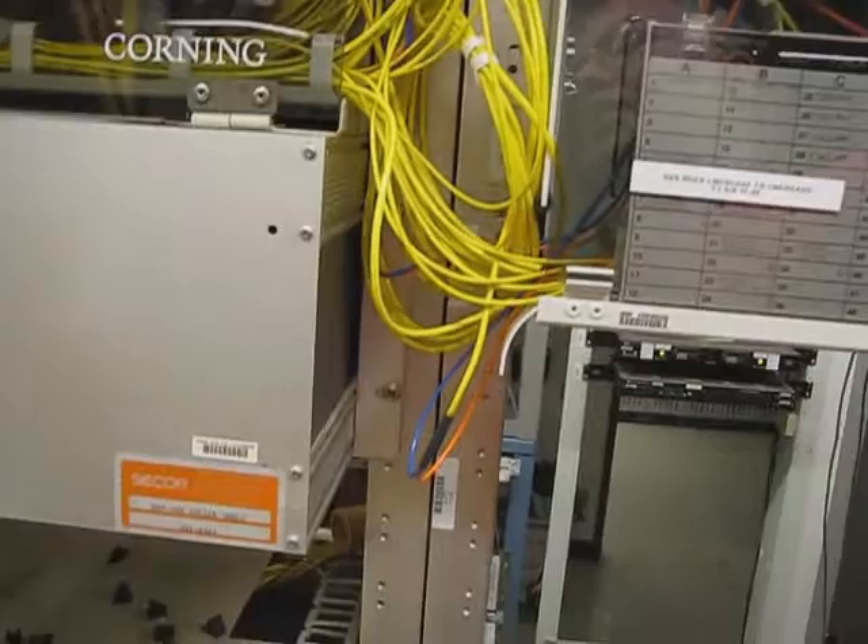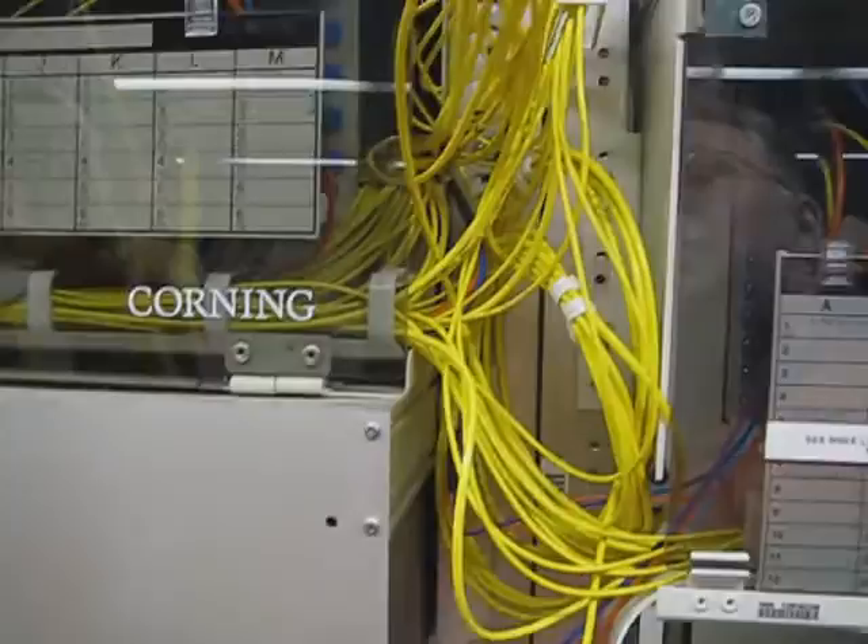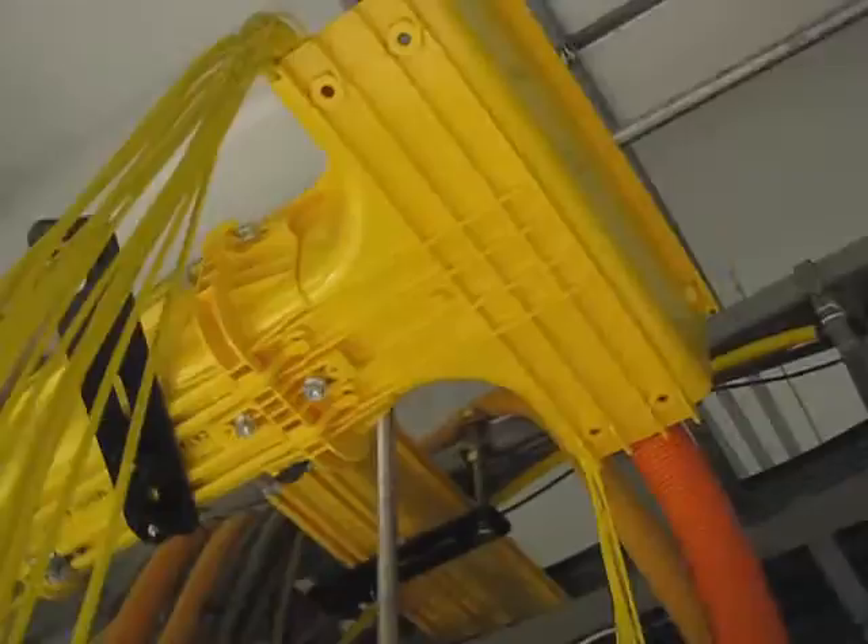Here we are again at another remote site. I'm going to be installing some new fiber distribution panels below this existing one. In this situation we only have about a three inch space between equipment, so we can't put in a four inch trough. I've already taken out one flex hose — you can see the other one going to the back of the panel. Above this equipment is the problem.